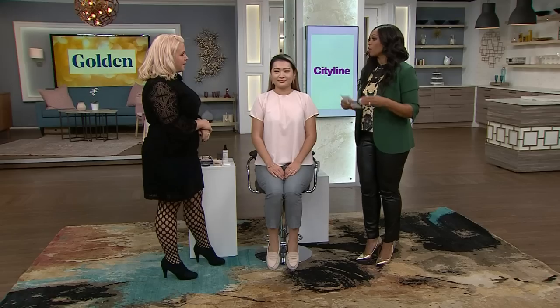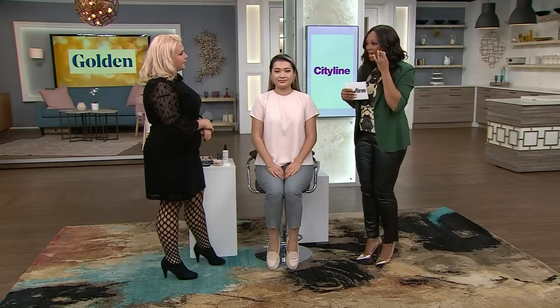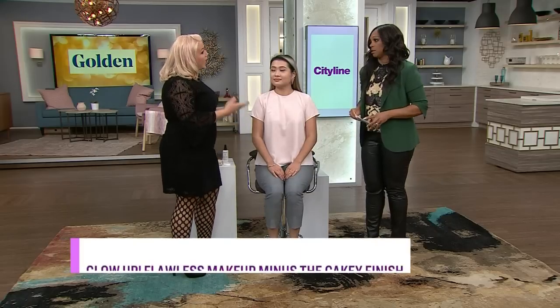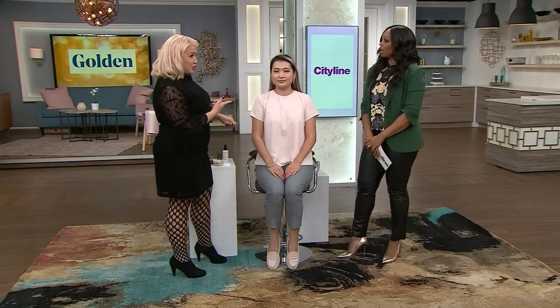If you want to keep your makeup in place without losing your glow, Chelsea Bice is here to show you how, along with our lovely model Delphine. The issue is we want our makeup to stay, but we want the glow to stay as well — without the cakiness in our lines. A lot of women want to use setting powder because it makes makeup last longer, but it can make them look dry, accentuate lines, and most powders have a matte finish.